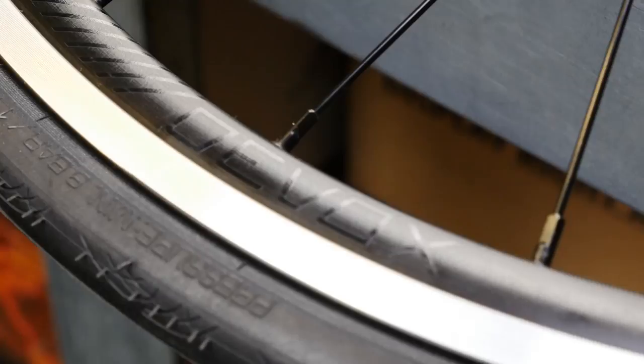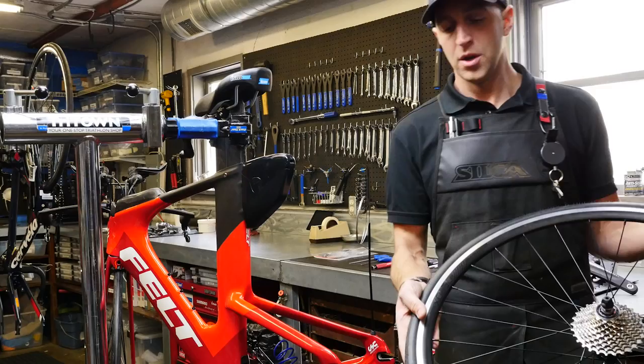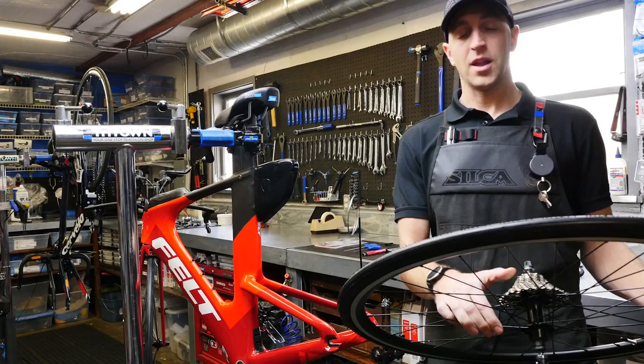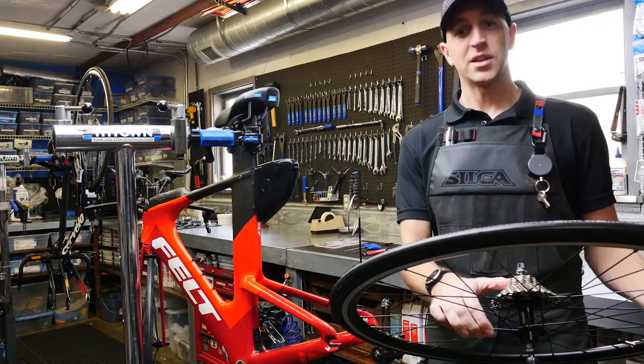For wheels, Felt has spec'd their house brand DVOX rims. These are tubeless-ready aluminum wheels — great as an entry-level race wheel set or as everyday training wheels. The bike also comes with a Shimano 105 11-28, 11-speed cassette. It works great for training and gives you a broad gear range for climbing those hills.